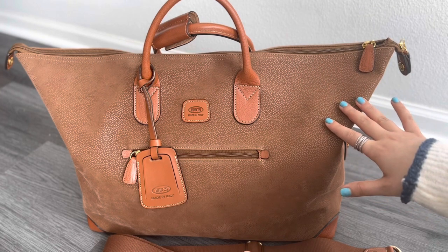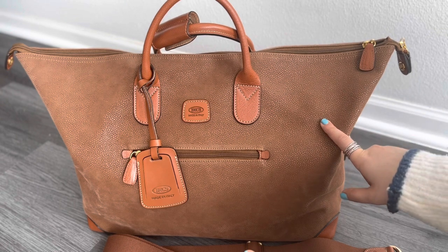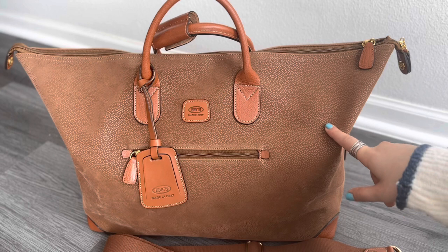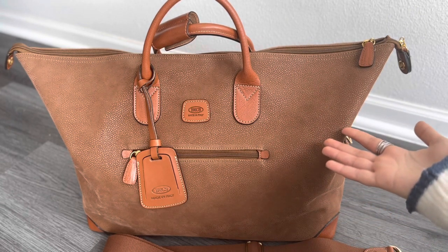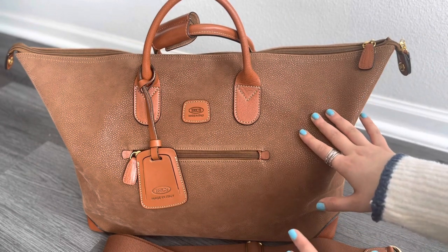I have not seen this bag in the US — I've only seen it in Italy, and this is where I purchased it. I purchased this bag from Rome; it was in the Porsche shop, and that's how I got introduced to this brand because I had never heard of it before.